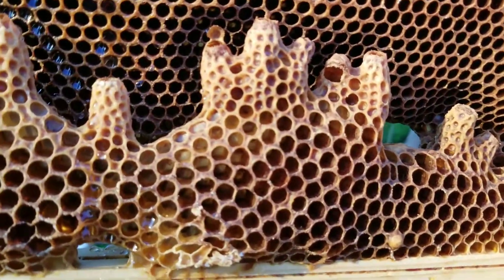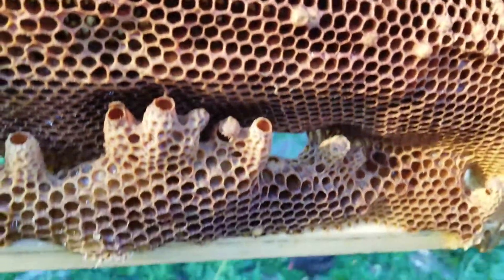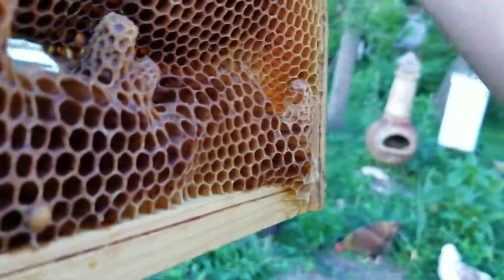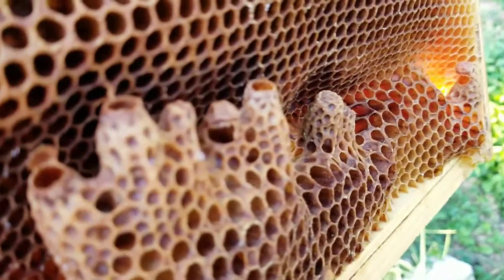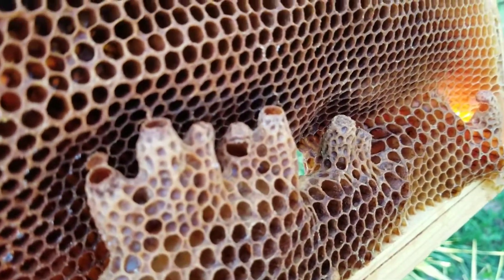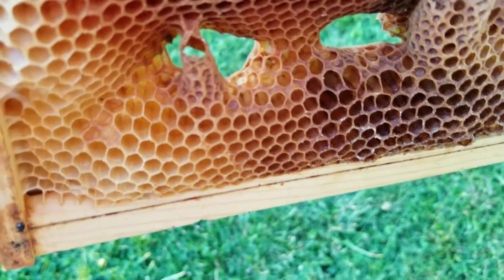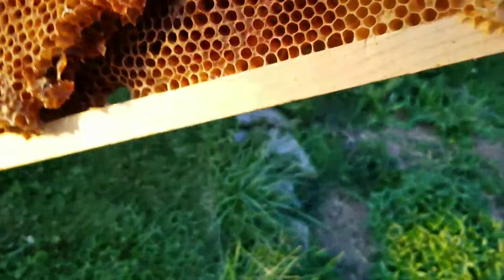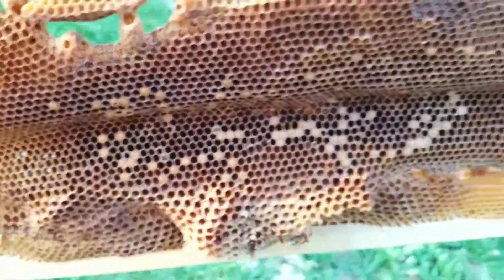Right here is a frame that was likely killed by a queen — chewed through the side of it. Here's a better example: you can see chewed through the side, chewed through the side. Those queens were just kind of late to the show. So here are three, four, five, six cells chewed out from the bottom. Here's one chewed through the bottom and chewed through the side. Your guess is as good as mine, but it looks like a bunch of queens hatched at the same time.